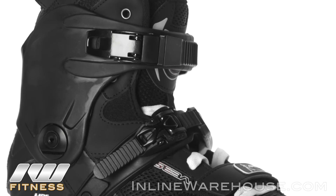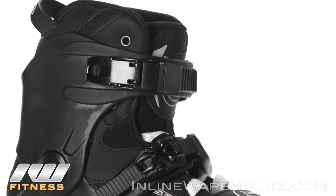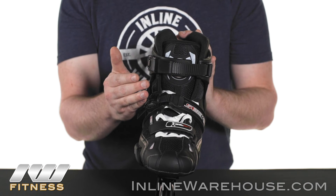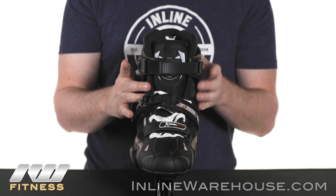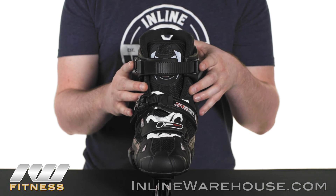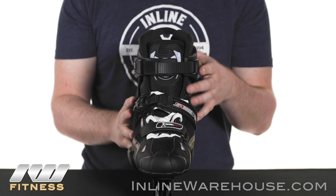We're going to have a micro ratchet buckle here. This is a really good buckle because it ensures you can get the proper fit and keep your heel locked into place without adding any lace bite — it's nice and comfortable. And of course we've got a memory locking buckle at the top. One feature I want to point out is it's got an aluminum buckle, so it's durable and will last a long time.